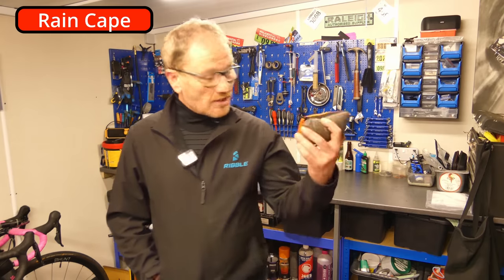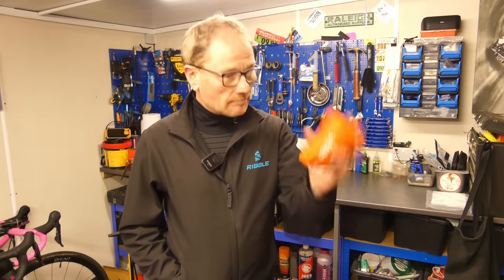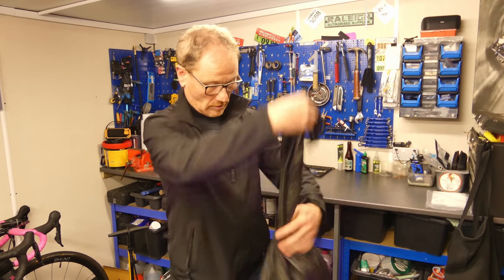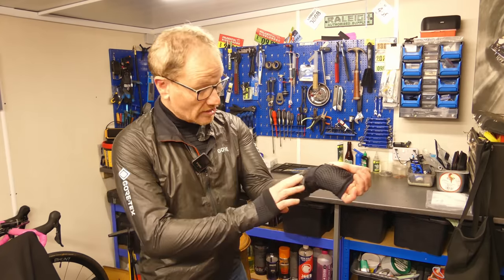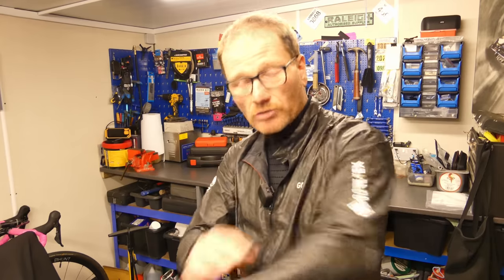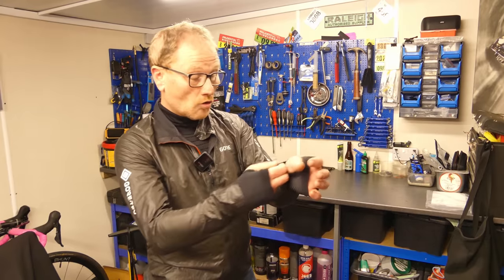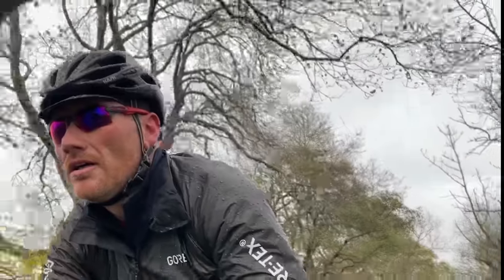Next up: the rain cape. This is the Gore Shakedry rain cape — a 100% waterproof jacket that packs down to almost nothing. It's incredible. Let me take it out and have a look at it. There you go — I can still get in it, made me feel a bit better about myself. You're probably going to get a bit of rustle off the microphone, apologies, but it's the nature of the beast. The water runs off this material like water off a duck's back. It was revolutionary when it first came out. I've had this jacket for about two years, washed it a lot, and it is just as waterproof today as it was the day I got it.